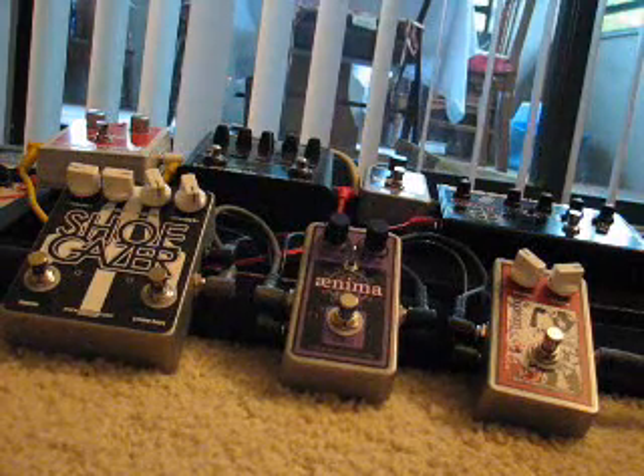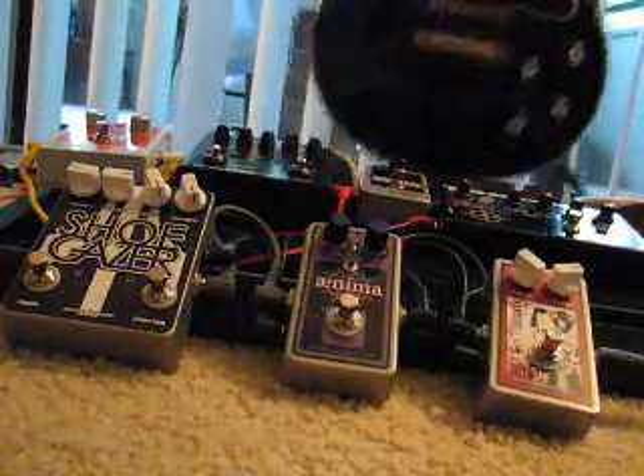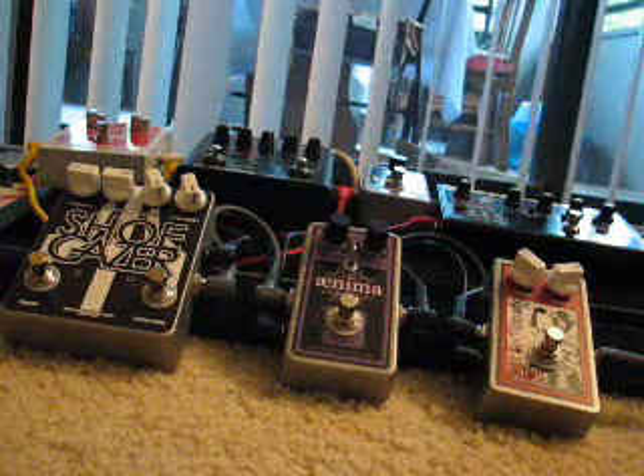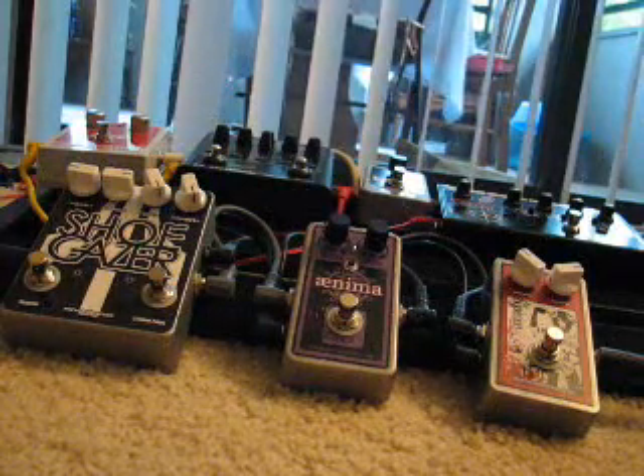For this I'm using a Fender Hot Rod DeVille 410 — you can't see because the camera is so close to stuff. It's a '68 Les Paul historic, a huge chunk of wood. It weighs about fifteen and a half pounds, so if anything should sustain to the end of time, it should be this thing.